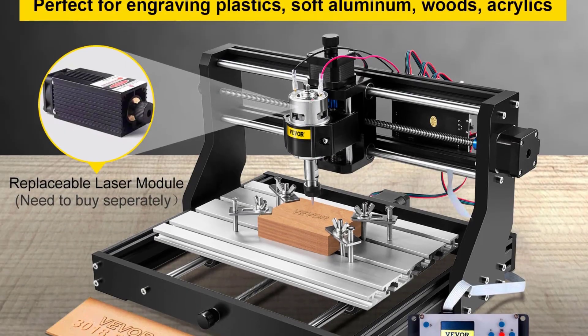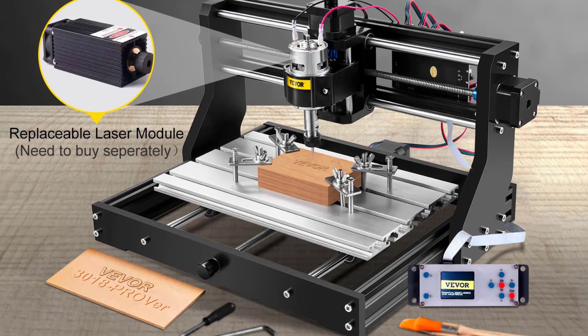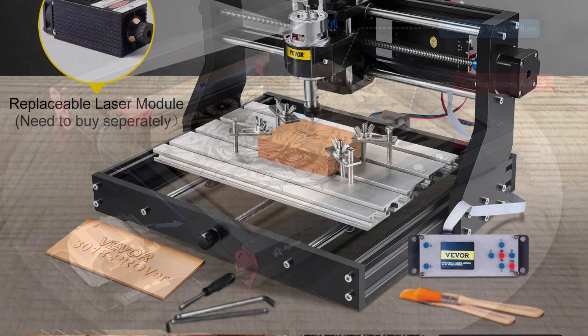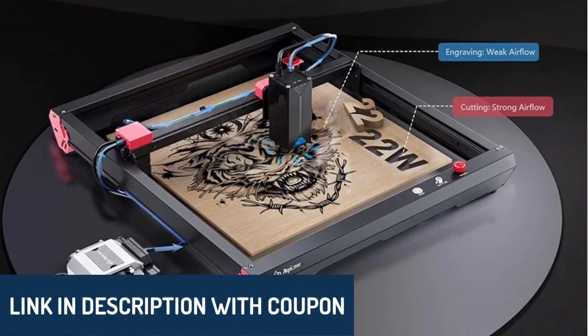Hey there, wonderful people. Today, we're diving into the top five best CNC router machines, perfect for professionals and hobbyists who want to take their craftsmanship to the next level. As always, the product links are in the description below, so feel free to check them out.